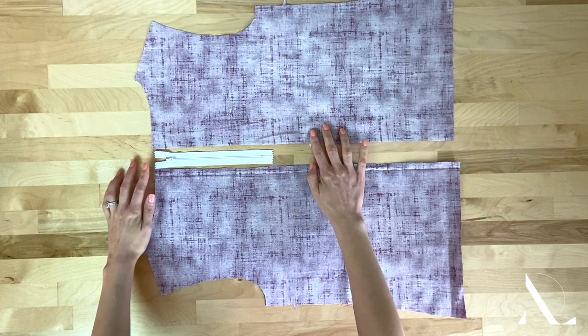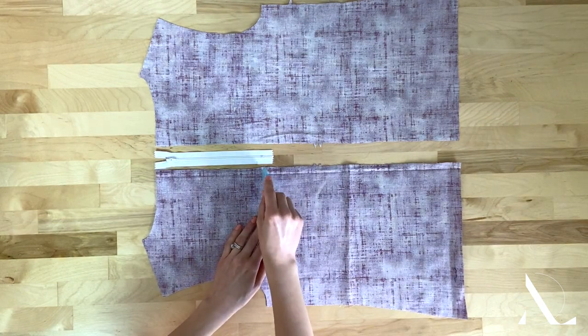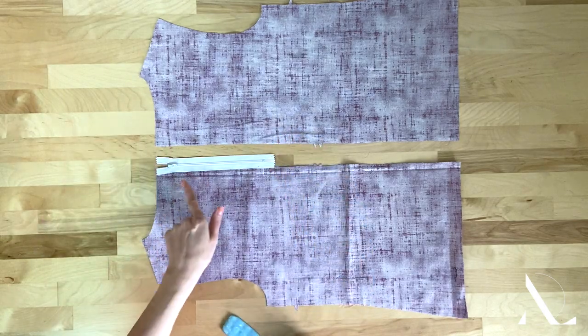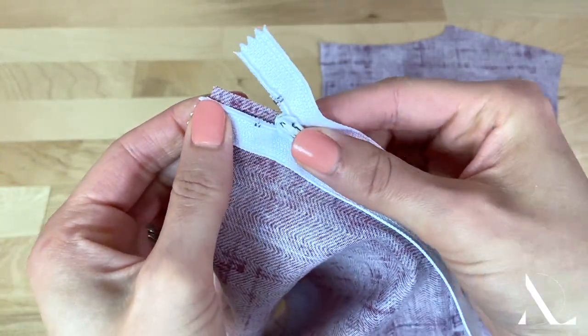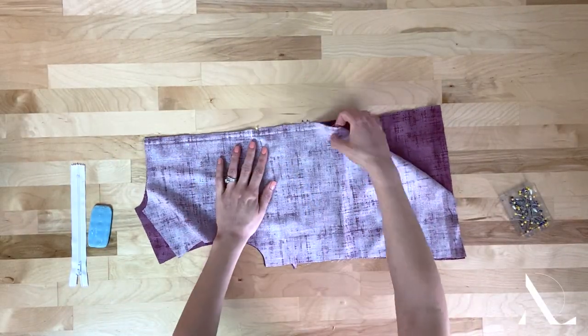Start by measuring the zipper opening along the seam that will house it. Mark with tailor's chalk, a slash notch, or simply insert a pin at the bottom zipper location. You should leave about half an inch at the top of the zipper opening. Align and pin the entire seam that will house the zipper.